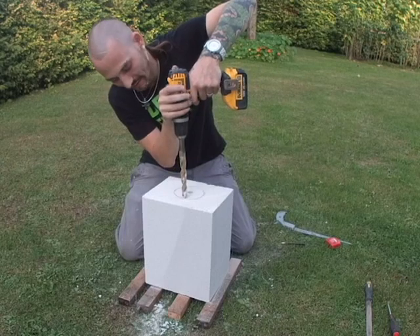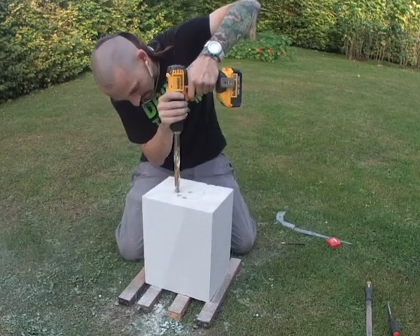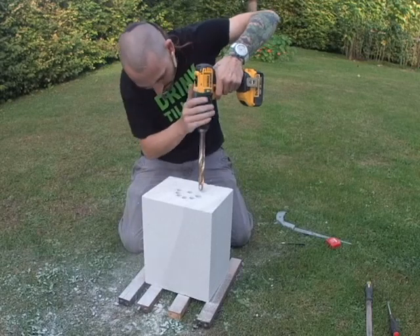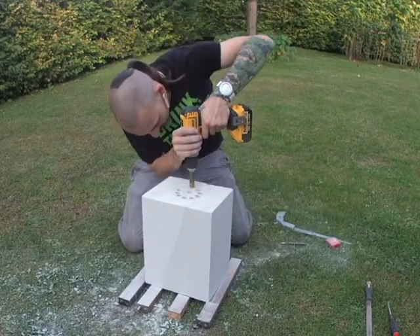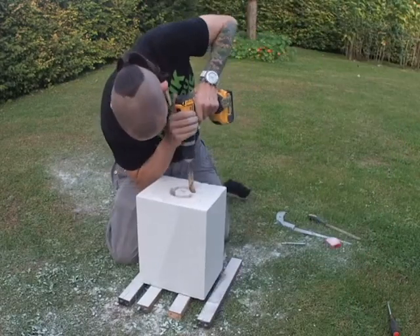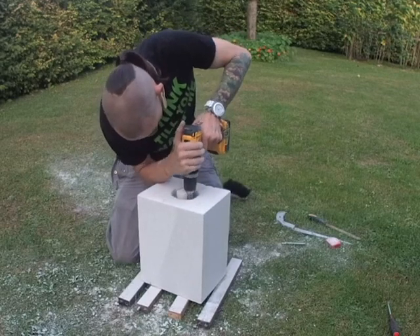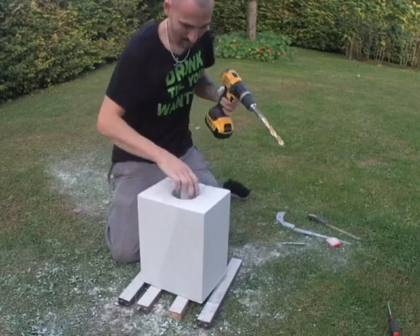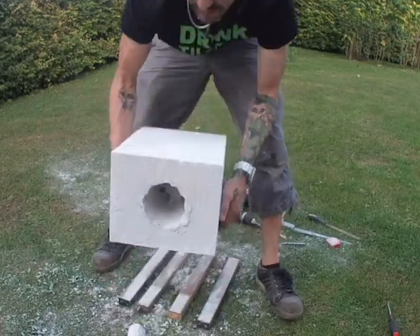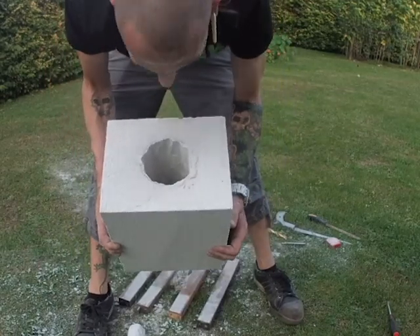It's a hell of a lot of fun to work with this stuff. It's a pretty ugly hole, but we'll fix that.